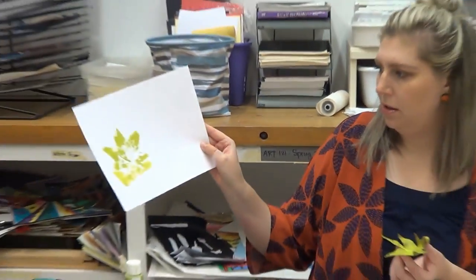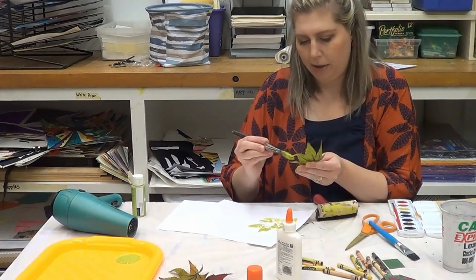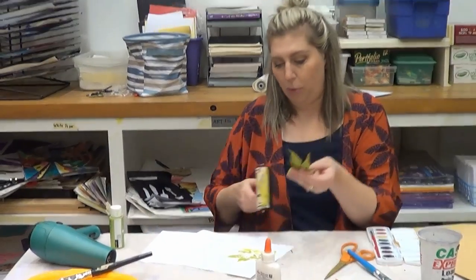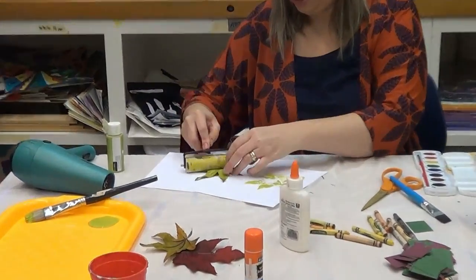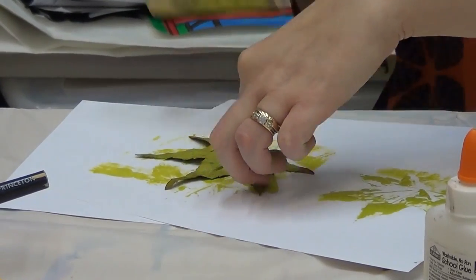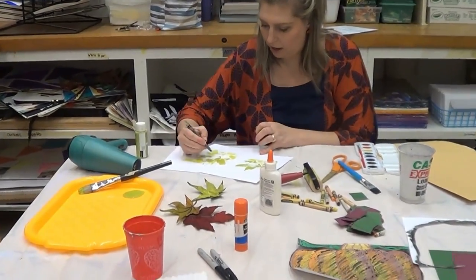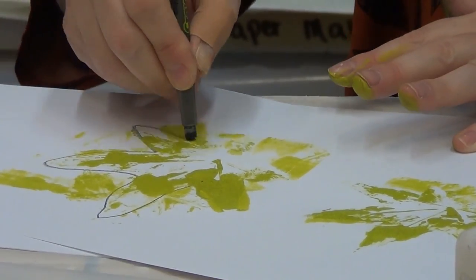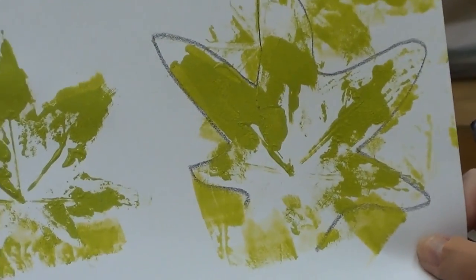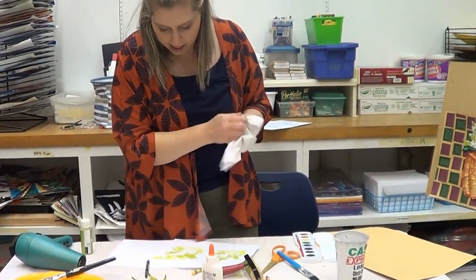You can see we've got a leaf print. Some people prefer a lighter version — if you use what's left from the original print and press it down again without adding more paint, you get a lighter print called a ghost print. It's okay if paint squeegees around the edges — you can take a crayon and trace around where your leaf was for a really cool abstract print within and around your print. You can cut it out that way; it doesn't have to be a perfect print.